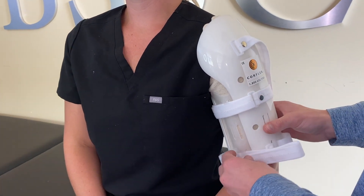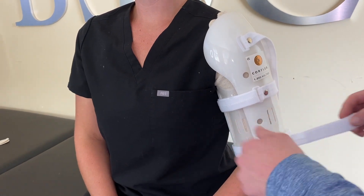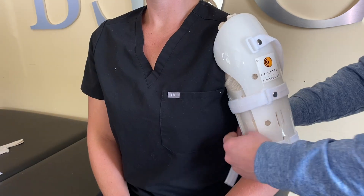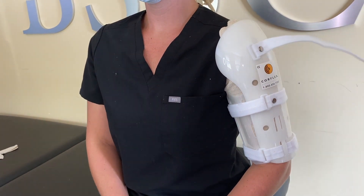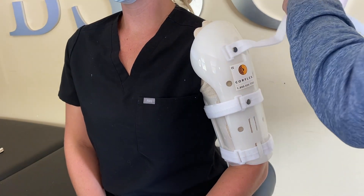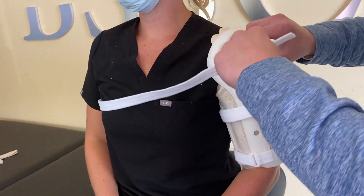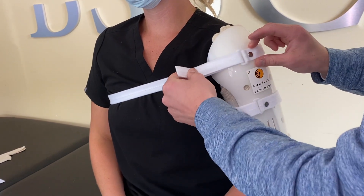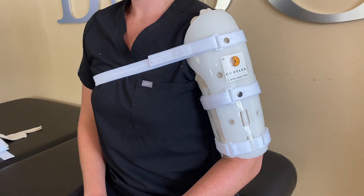Next, gently tighten each strap and velcro to secure the inside and outside portions of the splint. The splint should be tight enough to ensure that it does not move, slide, or migrate down the arm, but loose enough so it does not compress blood circulation or cause further bruising. Then grab the longest strap and place it across your chest, underneath the opposite arm, wrapping around your back. Lastly, fasten the strap through the buckle and velcro to secure the splint in place.